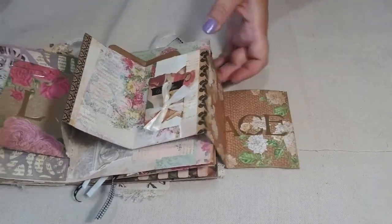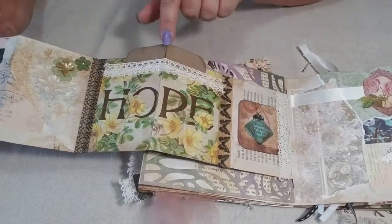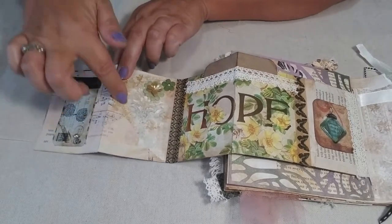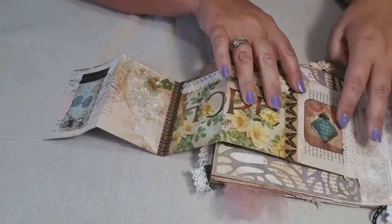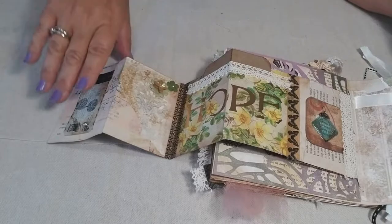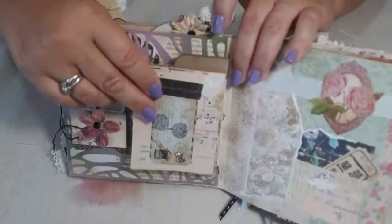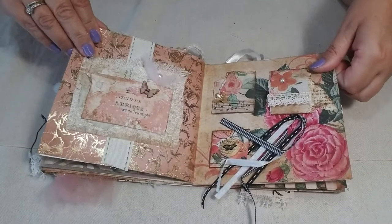When you flip it the other way, there are some more embellishments with a little 'hope' tag that pops up over the top, a couple of flowers, and space to add a little note. On this side there's another little embellishment I made with a sticker of a little perfume bottle adorned with a bit of lace. There's also a little tab at the top — that's the center of the book.